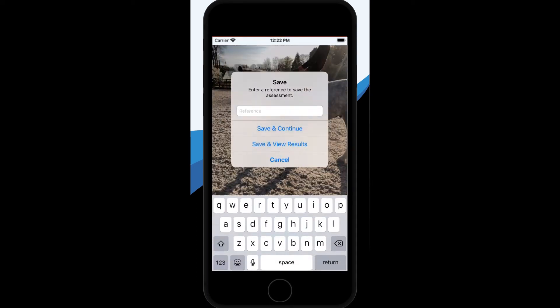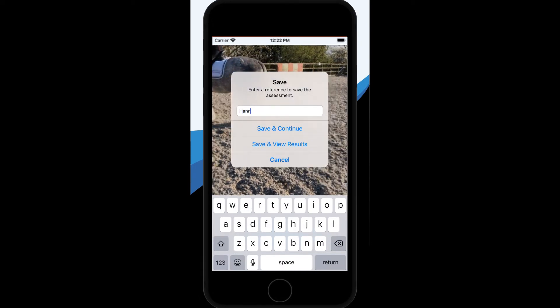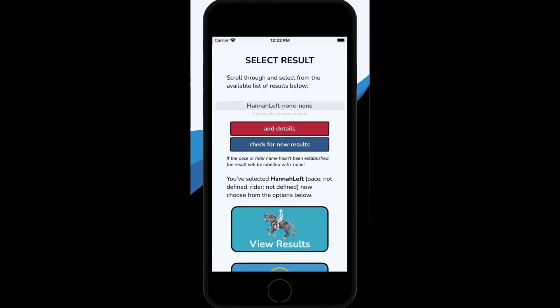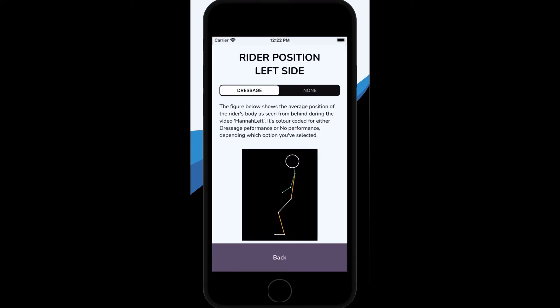Give the assessment a meaningful name. If you don't enter anything in the reference box, the assessment will automatically be named None. The results are ready as soon as you press the save key. For more info about the results, see our Rider Results video.